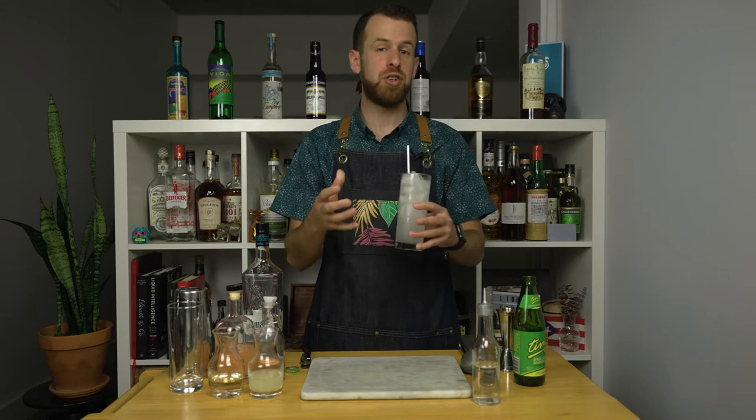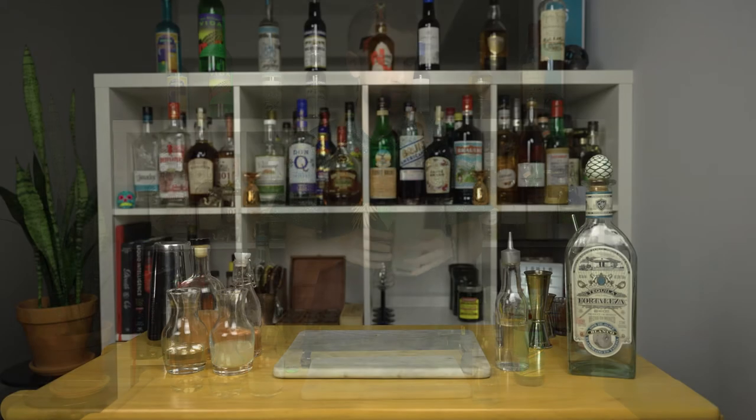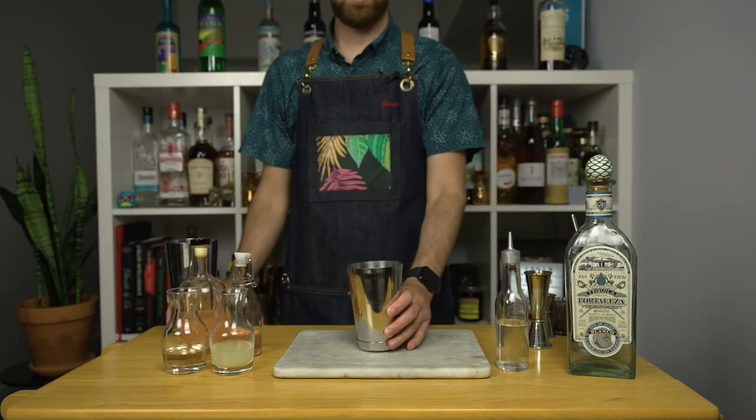While you can make this drink like I did just now, I want to show you how I make the Paloma when I'm behind the bar. Next time you're at a bar, or if you have all the ingredients to make this version at home, give it a try. You won't regret it.